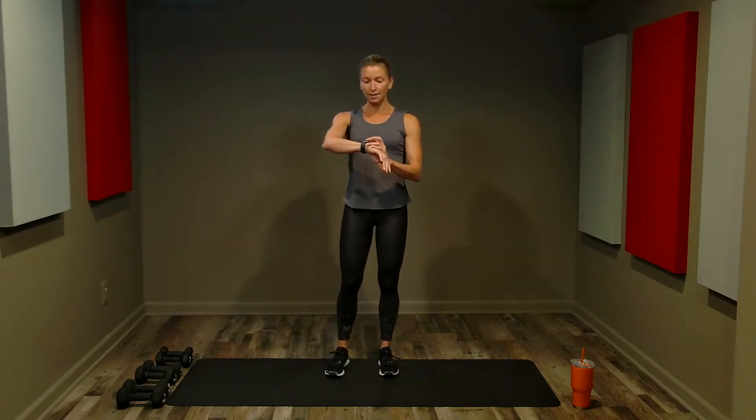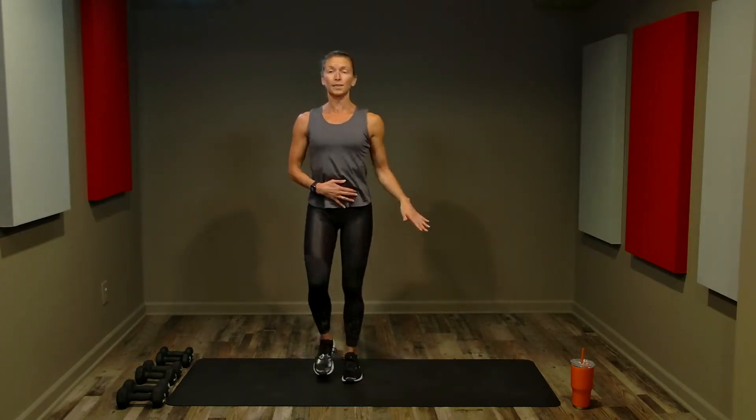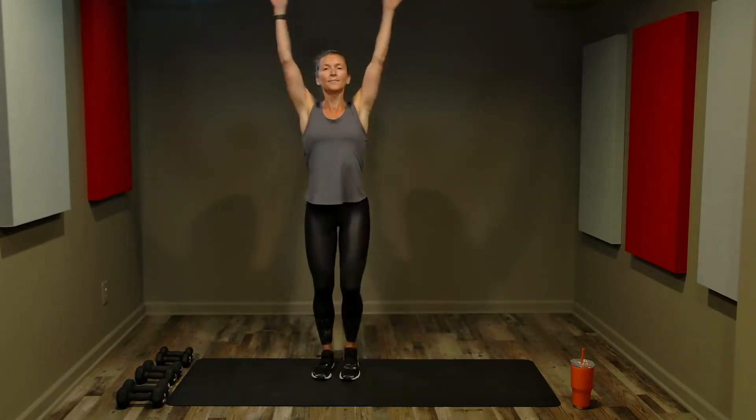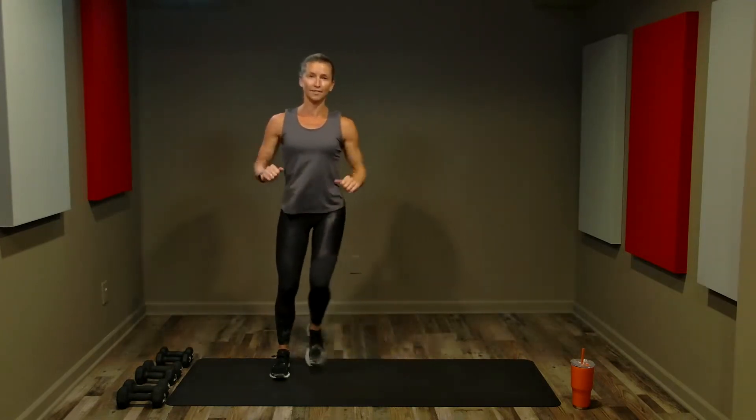We're going to start with a quick warm-up. The warm-up is the only choreographed part of class — we just want to get our heart rates elevated, get our muscles loose, and our blood pumping so we can work. Posture is tall, abs are tight — great posture from the warm-up to the cool down. Take a nice deep breath, inhale and exhale.